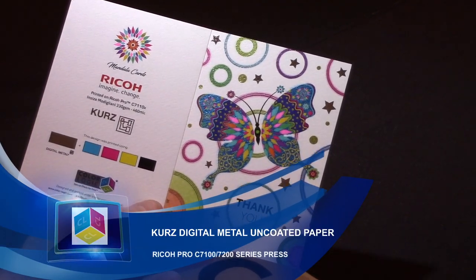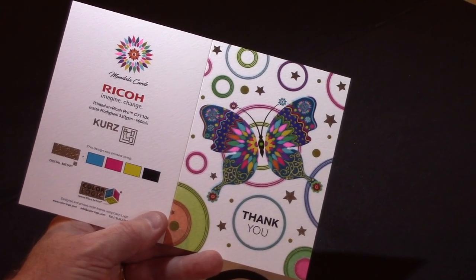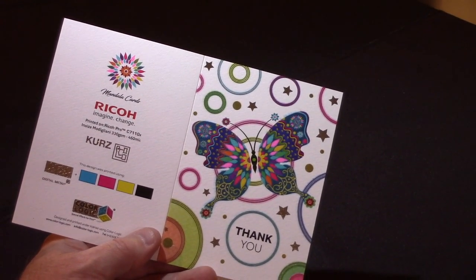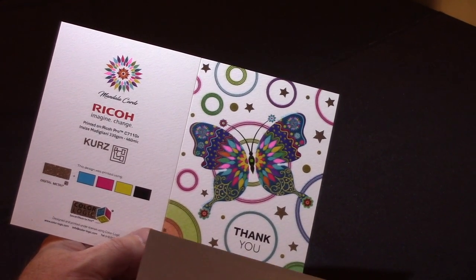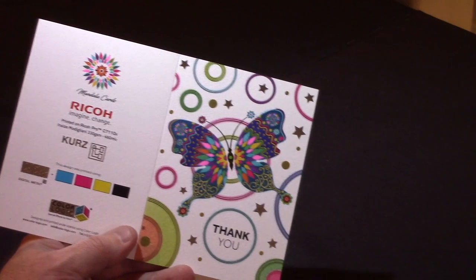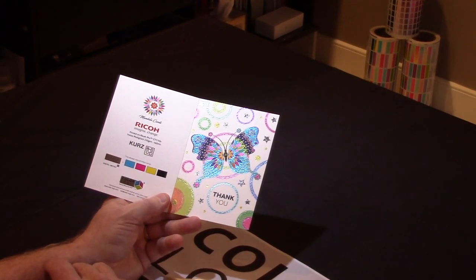This is a thank-you card that was provided to us by Ricoh and KERS. This is taking the Ricoh 7100 combined with the KERS digital system for foiling and their hardware. And on an uncoated stock, they created a thank-you card.